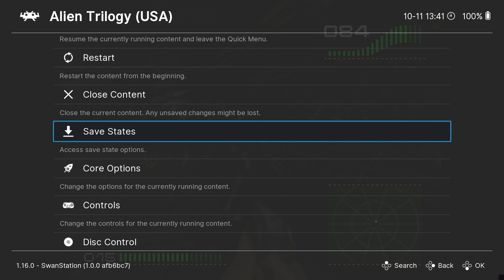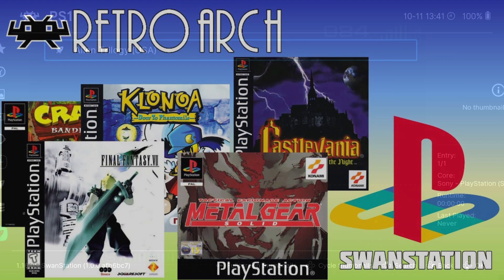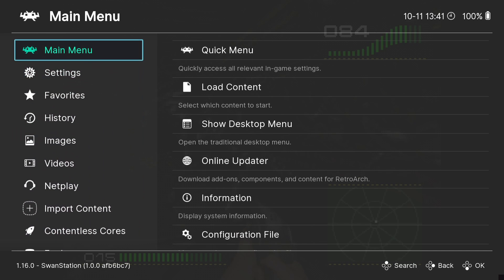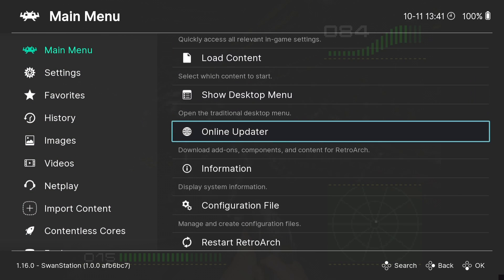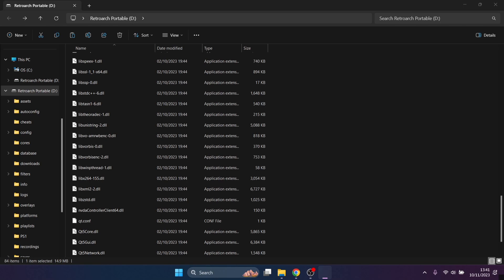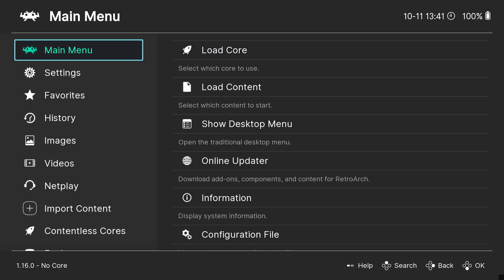If you want guidance on enhancing the look of your games through video settings, I have a separate RetroArch PlayStation 1 setup guide - check that one out. Whilst we're here in RetroArch, you can actually change the theme. Let's close out of this game first via the Quick Menu. We can change the theme very easily by going to Settings, User Interface - the menu is currently on Ozone.